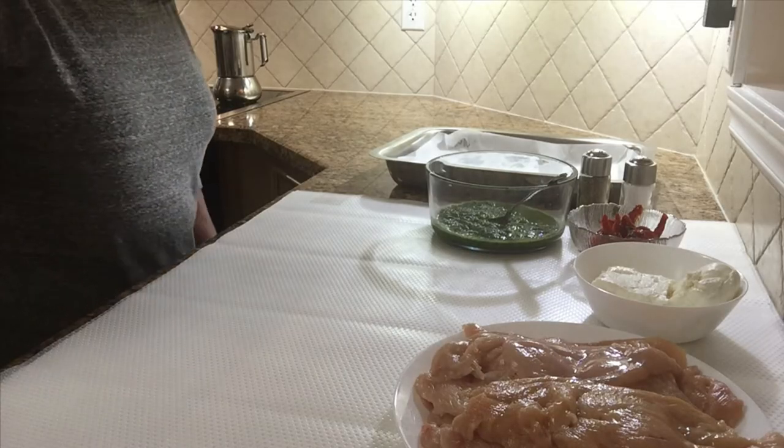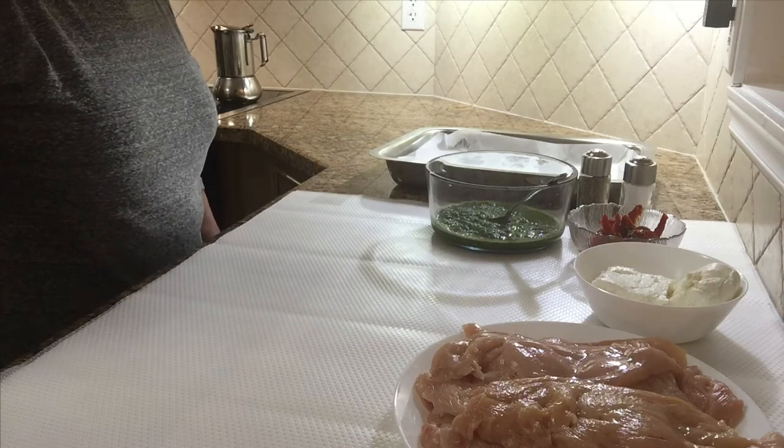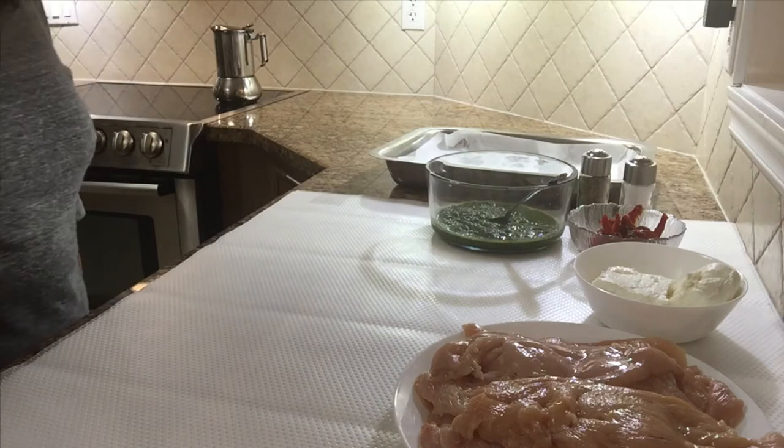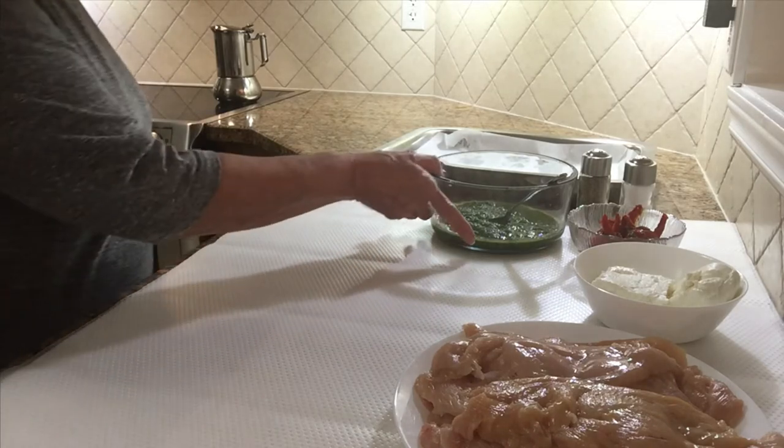Hi there, it's Nona Teresa. Today I'm gonna be making chicken breast with pesto, sun-dried tomatoes and cream cheese. I'm gonna start doing it right away.